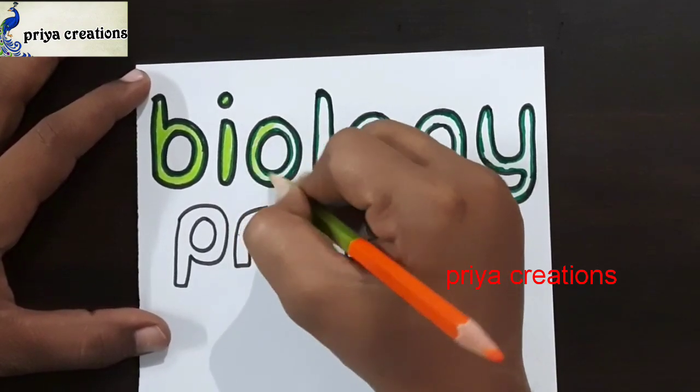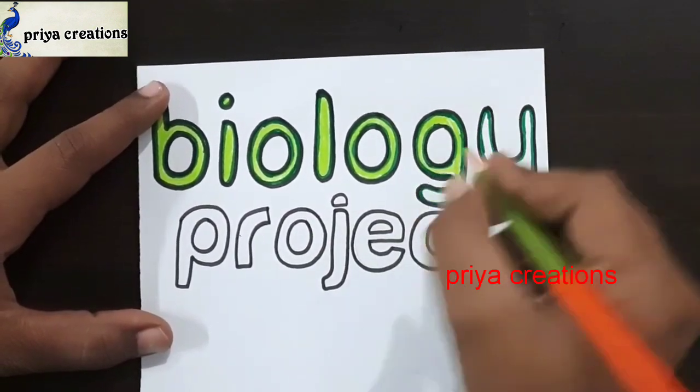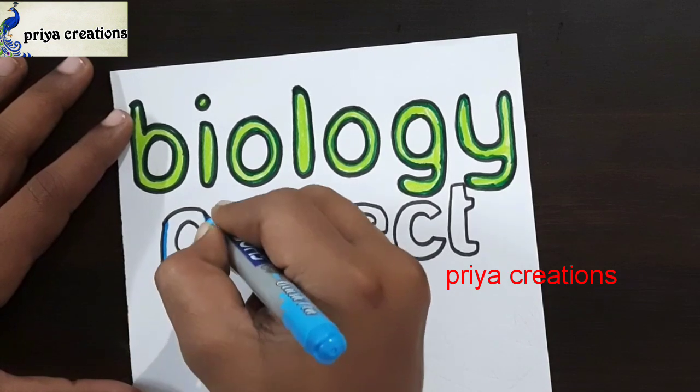Now I'm using green color pencil — this is light green color pencil. Fill this middle space with light green color pencil. If you want, you can use light green color crayon or oil pastel. Now I'm using light blue color brush pen.